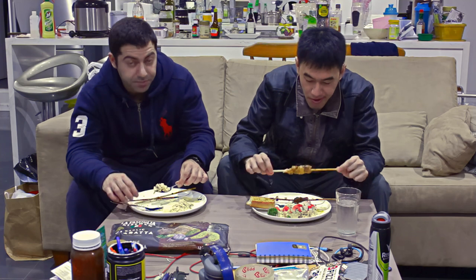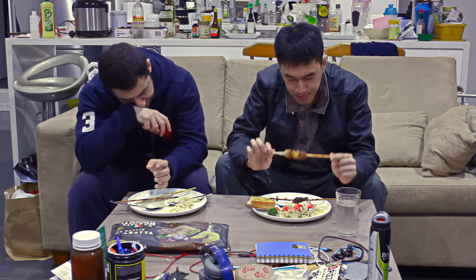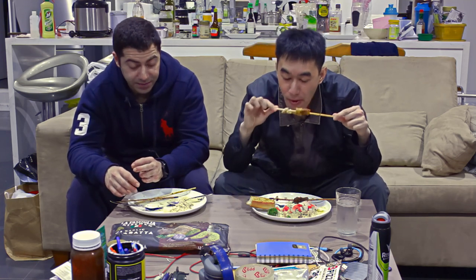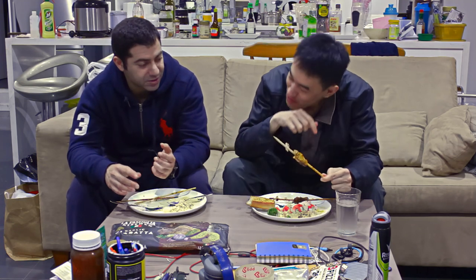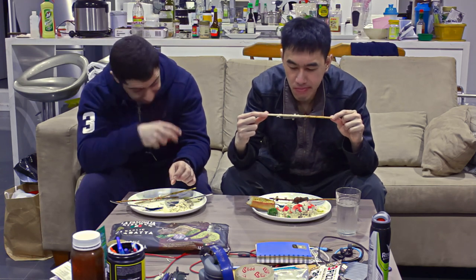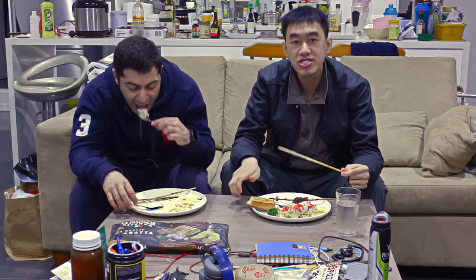Moving on to the sautéed peanut chicken sticks — the spiciness wasn't overpowering, but the flavoring, coating, and the amount of meaty chicken means these satay chicken sticks deserve an 8. I'll give the satay chicken a 9 out of 10. The reason is I've eaten at many Thai restaurants and you don't get much on the stick except mostly skin and sauce — but this was actually meaty, the stick was full, and there was hardly any skin. Pure meat. Worth every cent.